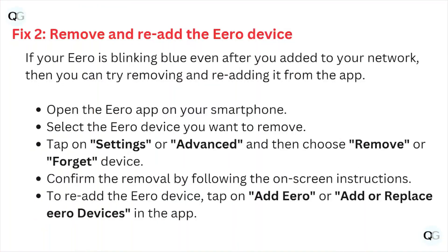Fix number two: remove or re-add the Eero device. If your Eero is blinking blue even after verifying your network, you can try removing and re-adding it from the app. Open the Eero app on your smartphone, select the Eero device you want to remove, tap on settings or advanced, then choose remove or forget device, and confirm the removal by following the on-screen instructions.